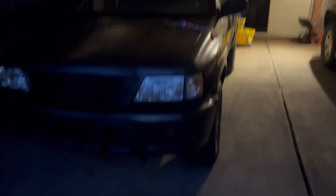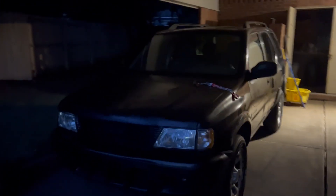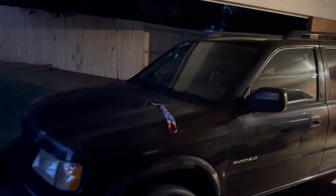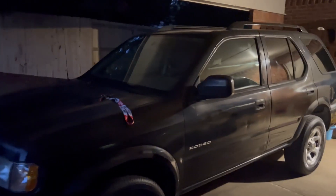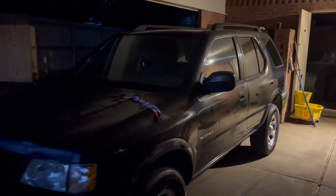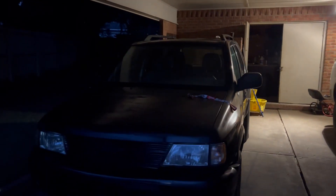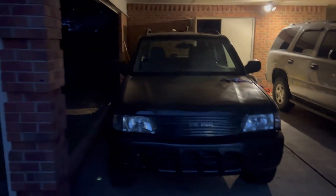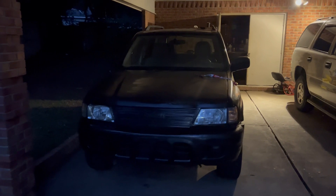It's the last day y'all are gonna see this on the channel, so I hope y'all enjoyed this video — the coming together of the Black Queen. She's about to leave me soon. I'm gonna do a video when they load her up on the trailer truck and she's gone.